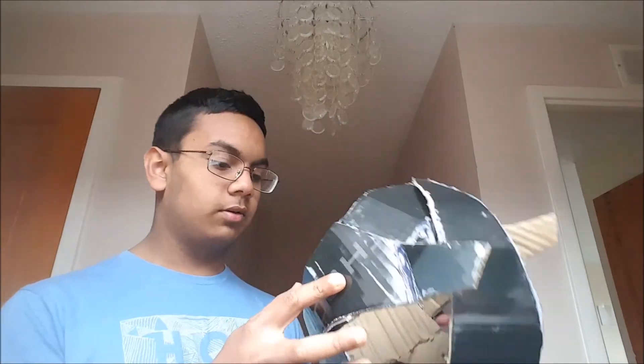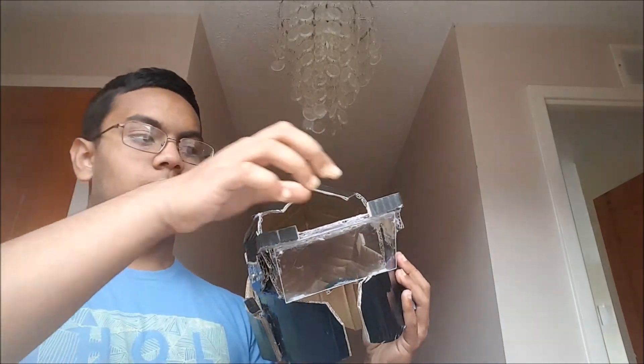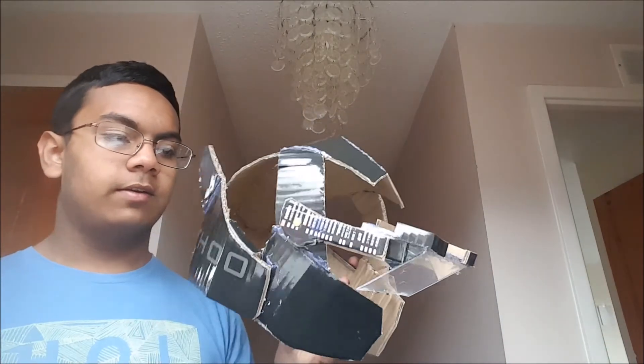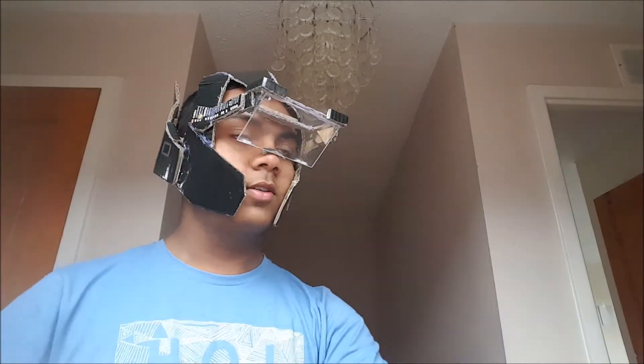So guys, this is what the final version of the helmet looks like. It covers up more of your face — it sort of looks like a motorcycle helmet combined with something a pilot would wear. It's got the slot for the iPod screen, so it works exactly the same as the last model. And this is what it looks like.